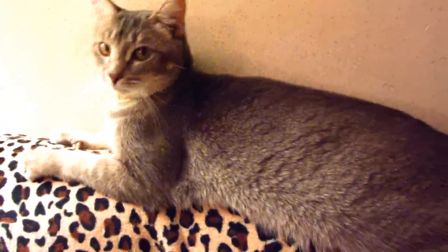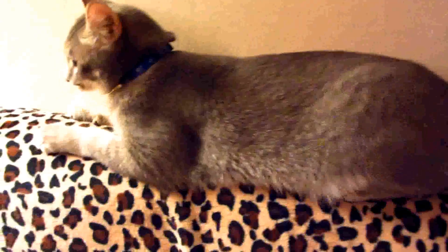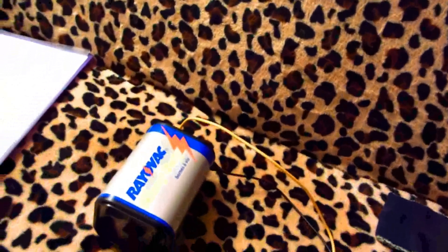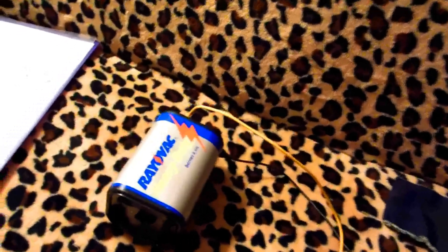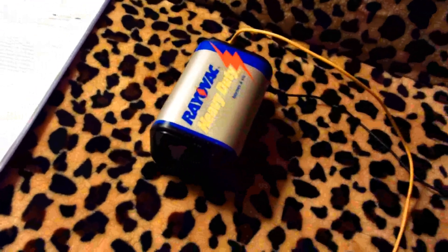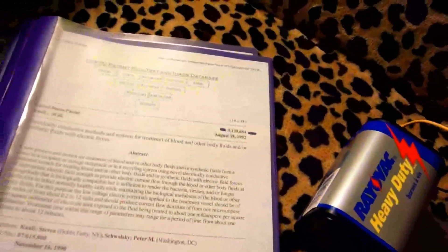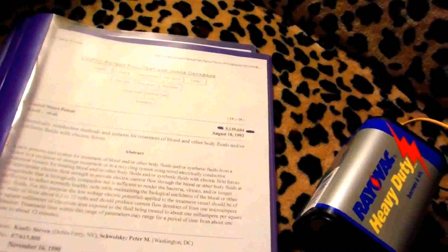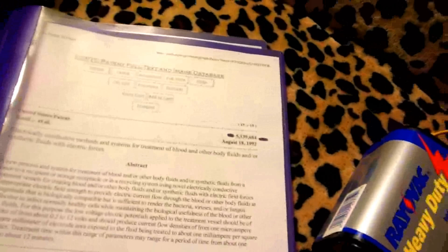I want to go over some alternative medicine here — you're gonna really freak out about this one. A lot of people might give me crap about it too, but let me put it this way: if you're in a survival scenario and you have no medicine available, no colloidal silver or anything, and you get a hold of one of these six-volt lantern batteries, there's a lot you can do with it. This has been around since the turn of the century — they used to call it quackery.